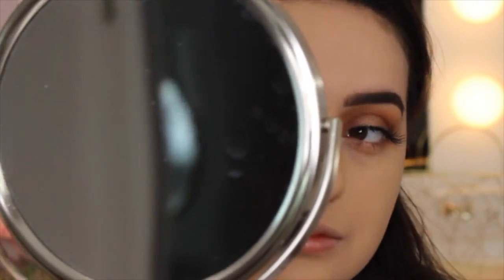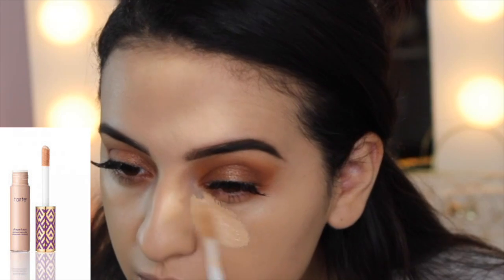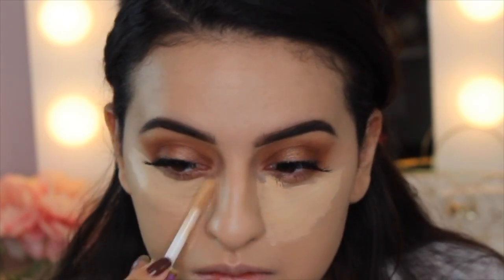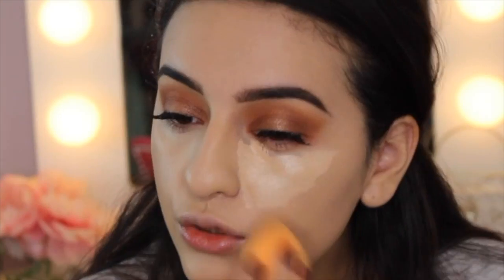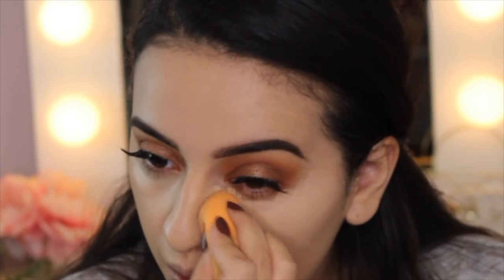So I'm just checking it out here in the mirror, making sure everything looks blended out, and it's looking so good. So we're ready to move on to concealer. I'm using my Tarte Shape Tape Concealer, probably hands-down one of my favorite concealers by far this year. And I'm just using my Real Techniques Beauty Sponge to blend out my concealer.